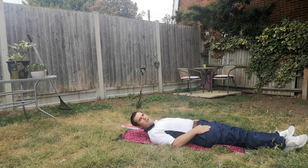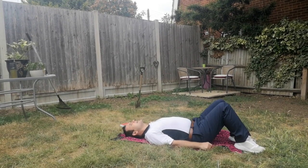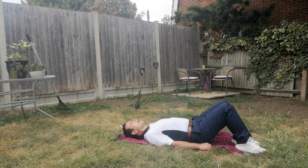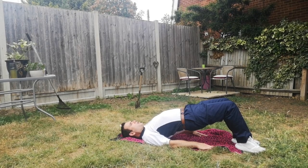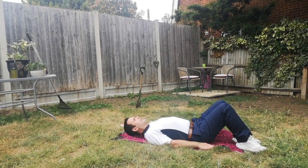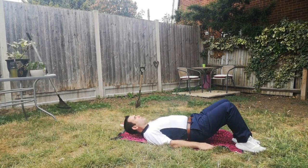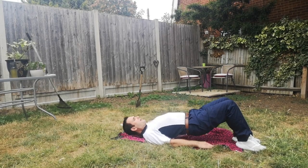We also want to stretch out the muscles in the front of our hips. So again, bend your knees up, and this time we're just going to try and bridge forward — lifting our bottom up nice and high, hold that stretch, and then come down again. These stretches just need to be held for about five seconds, and then come down again.